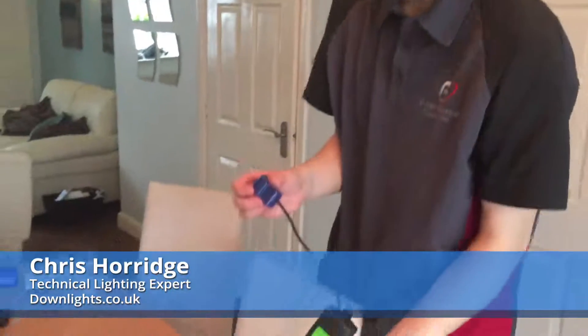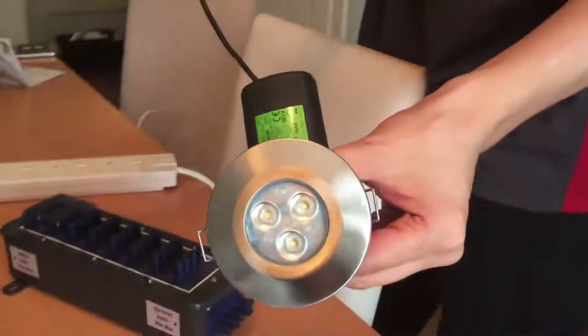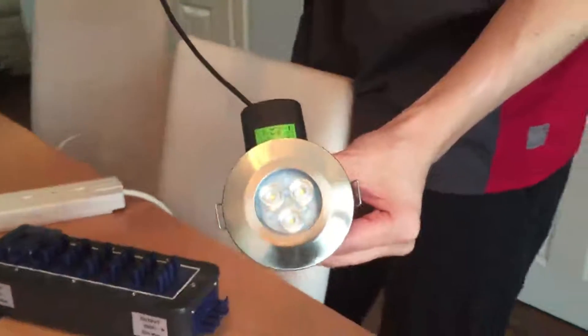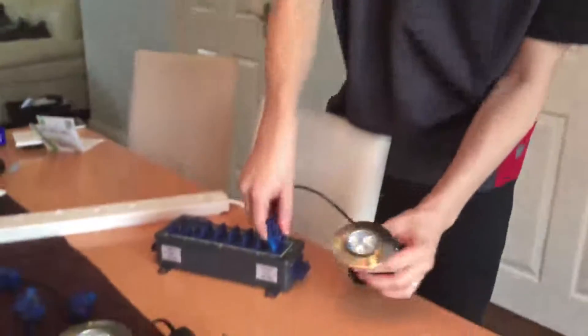I'm now switching over to the Haylors H2 Pro, which is another integrated LED downlight and one of the market leaders. Let's see how this performs using the same dimmers.